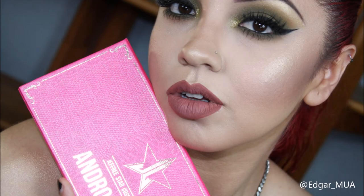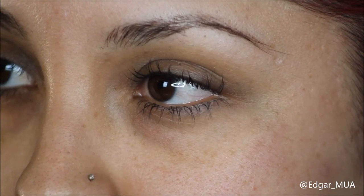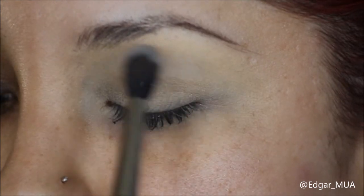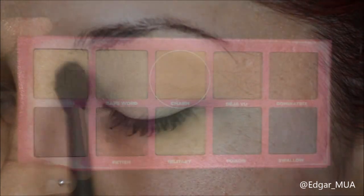Hello everyone, welcome back to my channel. Let's get started on this green smokey eye using the Androgyny palette by Jeffree Star. We're gonna start by prepping the eye with the MAC Corker paint pot and setting that with a translucent powder. Then we're gonna go into the Fabulous palette by Jeffree Star.